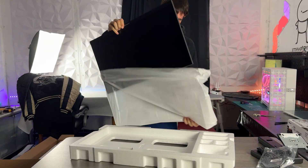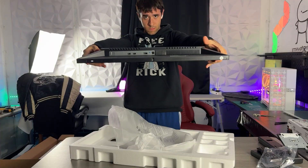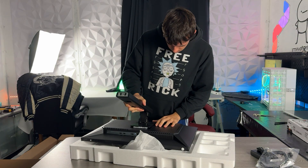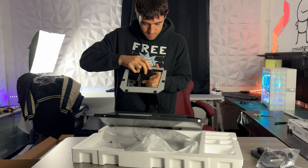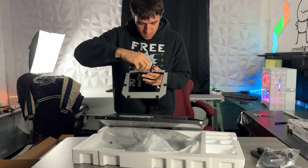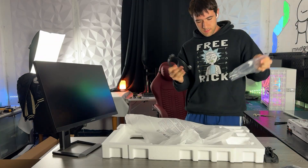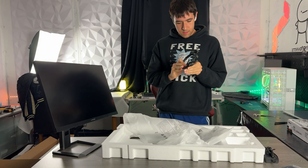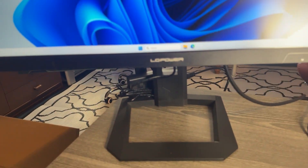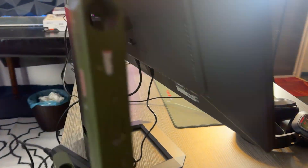Out of the box this thing runs at 4K and is calibrated from the factory. The HDMI ports are 2.1 and the DisplayPort is 1.4. It also has integrated speakers, something a lot of brands are getting rid of to save cost, which I can't understand. They come in handy even if you're not using them all the time. This thing is just 27 inches, which means the pixel density is very high for 4K.